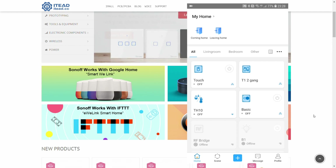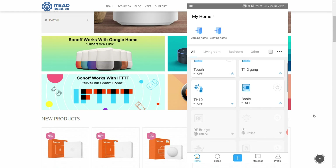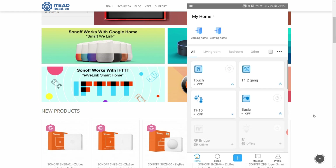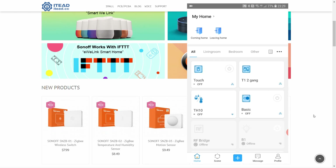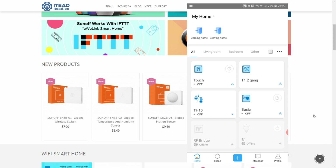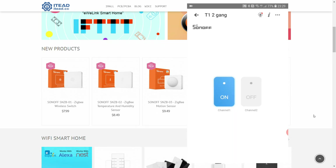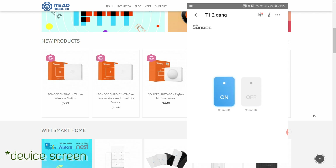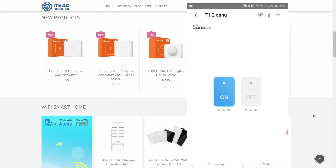The big change in the UI is that all your devices now appear in a two-column layout, which you can clearly see here. On one hand it makes it easier to control your devices because you have to scroll much less and can see most of the details. But there are some functionalities we've lost — for example, the T1 2-gang used to have two push buttons so you could operate the different channels.